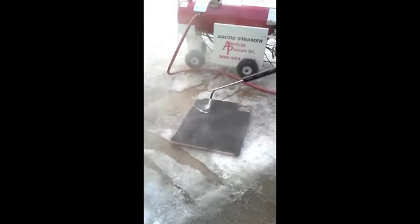Now we're going to show why temperature is so important for proper steam. We've got an Arctic Steamer warming up, not yet to operating temperature, and you can see it easily removes the paint and damages the surface on our test material.